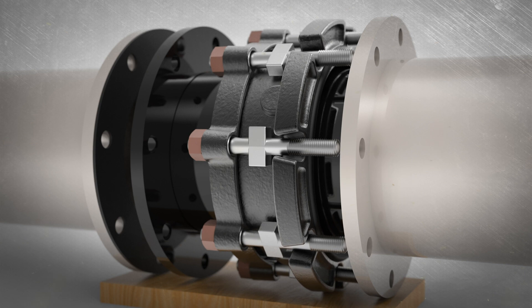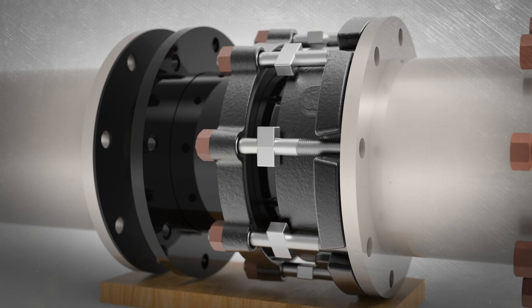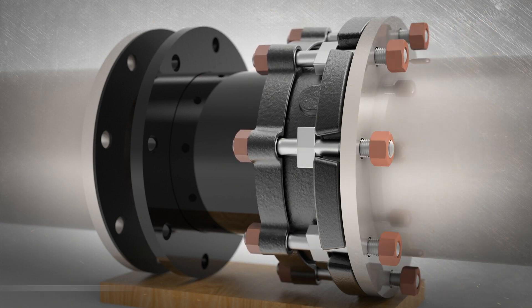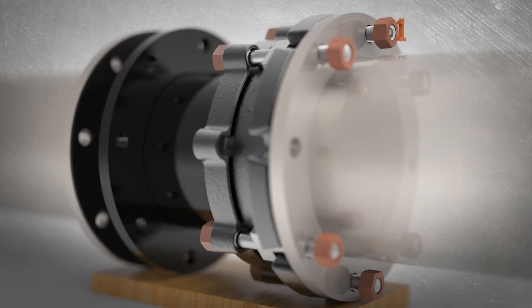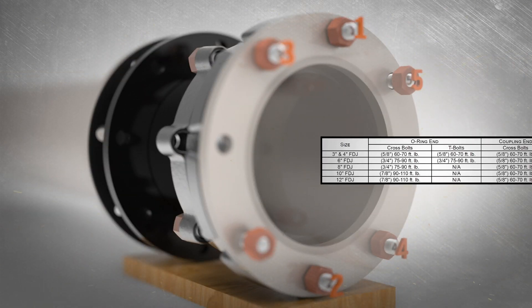Connect the flange coupling body to the mating flange. Insert cross bolts into the flanged end of the mating pipeline and loosely install nuts. If using tie rods for restraint, leave spaces for them evenly around the circumference. Evenly and alternately tighten all fasteners at the O-ring end to secure the flange.